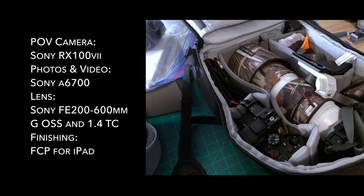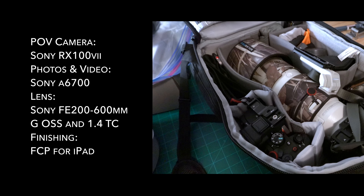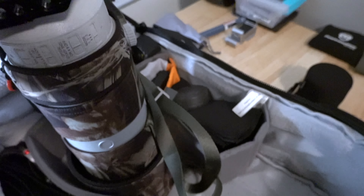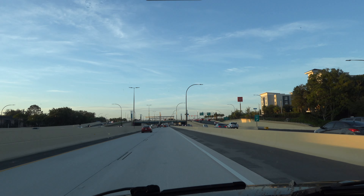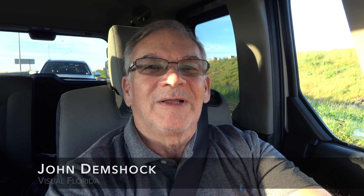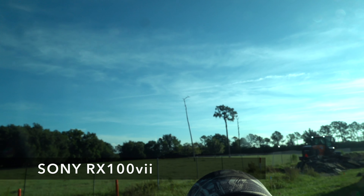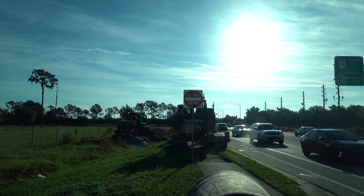I'm all packed up and ready to go out to try out my a6700 with my 200 to 600 lens. Got the a6700 right here. I'm ready to go — see what we can get. Anticipation builds as we're stopped at the traffic light to see if there are eagles in the nest right around the corner. I threw the RX100 on here so you can see what I'm dealing with today — a lot of construction.